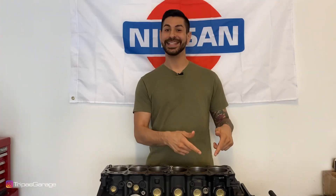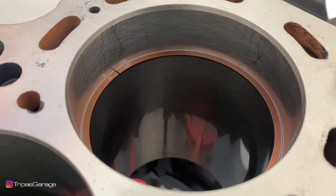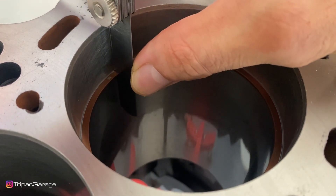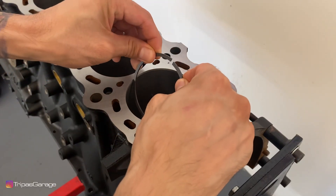Now that the ring is in, we can take our feeler gauge and get the initial clearances on our top ring. I'm going to be going for 18 thousandths of an inch. I'll start at 19 thousandths and work my way down — it does not go in, so I'll drop to 18 thousandths, and that goes in. So this piston ring end gap is 18 thousandths of an inch, meaning I do not need to do any filing for this cylinder. We'll follow the same procedures for the second ring.